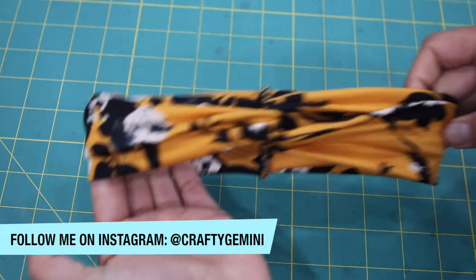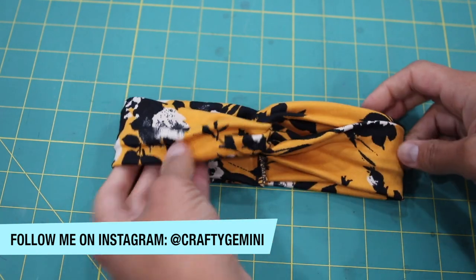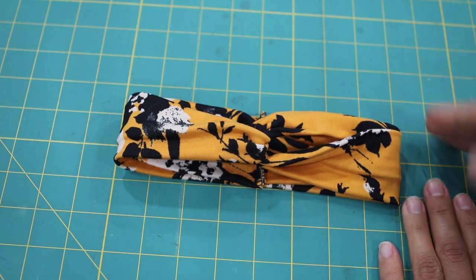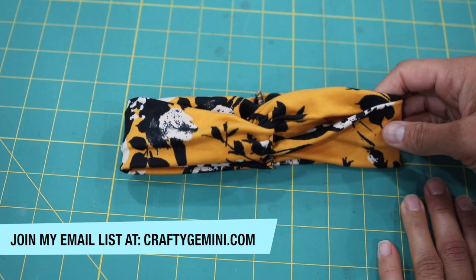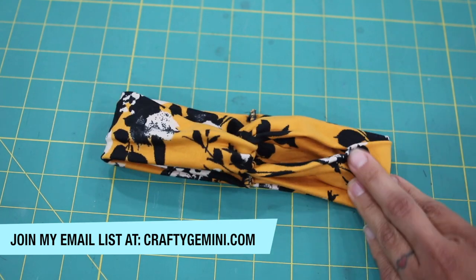If you enjoyed this project, give it a thumbs up and give it a try at home. If you have a serger still in a box in a closet, take it out, give this project a try, and let me know how it goes in the comments below. Don't forget to click the subscribe button so you don't miss out on any of my future videos — thanks for watching!